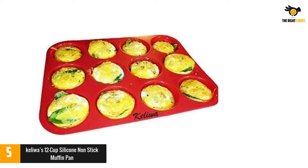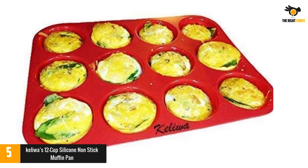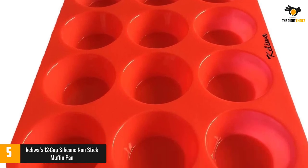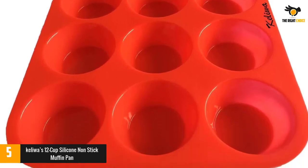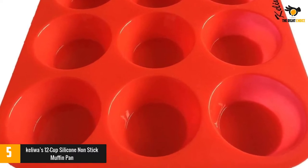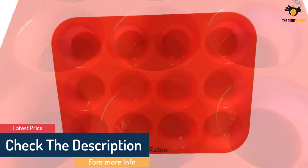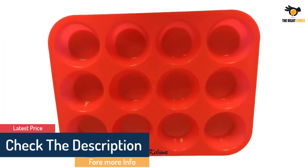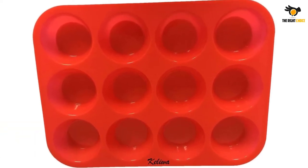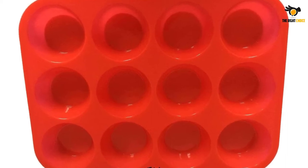Unlike traditional metal pans, this muffin pan is made from silicone, and it has many highlights. It is more flexible and lighter than metal, so it will not scratch, distort, or even fade. More specifically, it does not contain BPA, so it is safe for your food. The Kaliwa Silicone Muffin Pan is non-stick, so it is easy to push out your baked goods. Your cake is also cooked evenly thanks to the even heat distribution. Made from high-quality silicone, it can withstand heat up to 450 degrees Fahrenheit, and it is safe for use in the microwave and dishwasher.